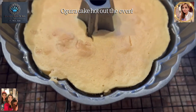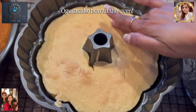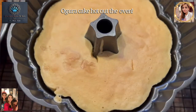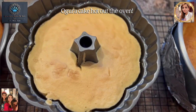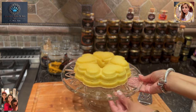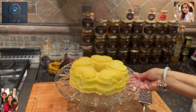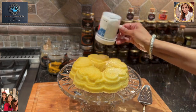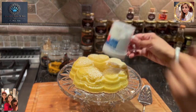Our Ogura cake is hot out of the oven — it looks beautiful and it's nice and springy to the touch. So we're going to let it cool for just a bit. Our Japanese Ogura cake is all done. As you can see, it's nicely cooled and I've got it here on a lovely tray. Now all I'm going to do is dust a little bit of powdered sugar, and we shall call it a day.